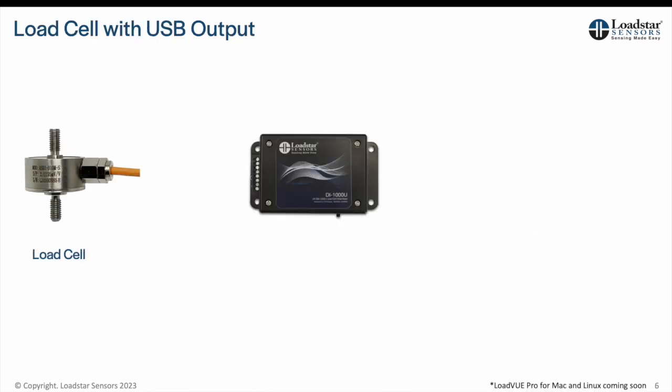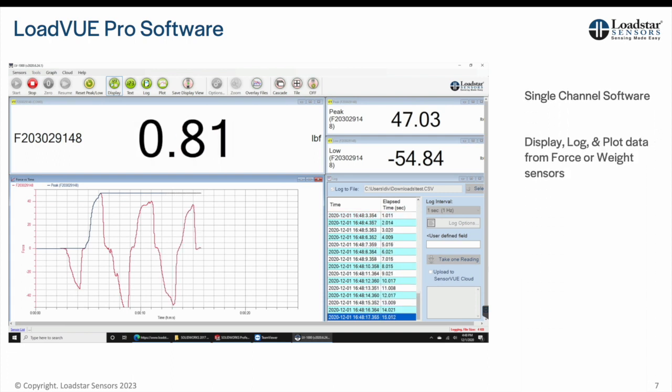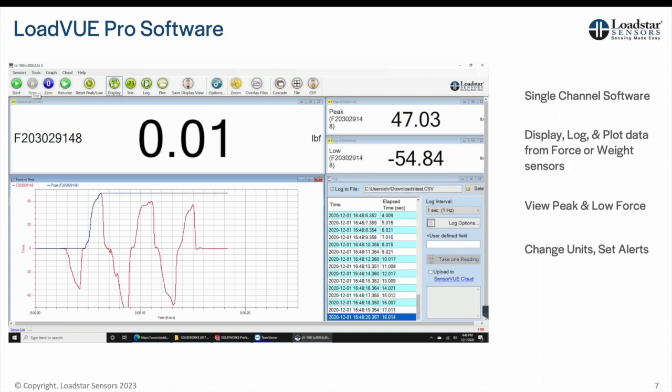Connect the sensor to a DI-1000U USB interface and use LoadView Pro software to view, log, and plot data on your PC or Windows tablet from a single sensor.